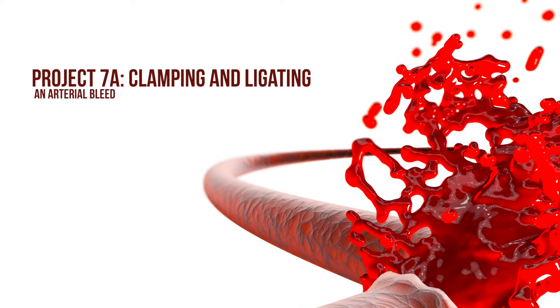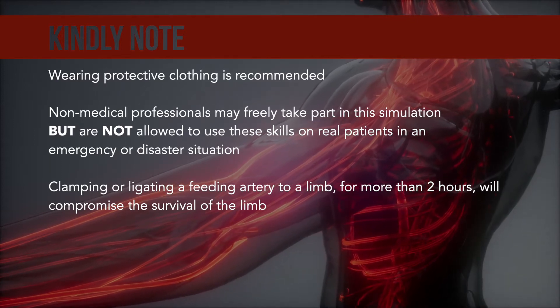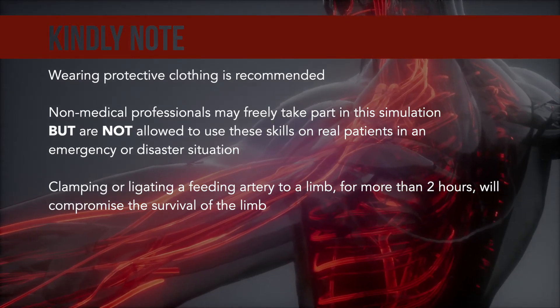Project 7A: Clamping and Ligating an Arterial Bleed. Kindly note, wearing protective clothing is recommended. Non-medical professionals may freely take part in the simulation, but are not allowed to use these skills on real patients in an emergency or disaster situation.